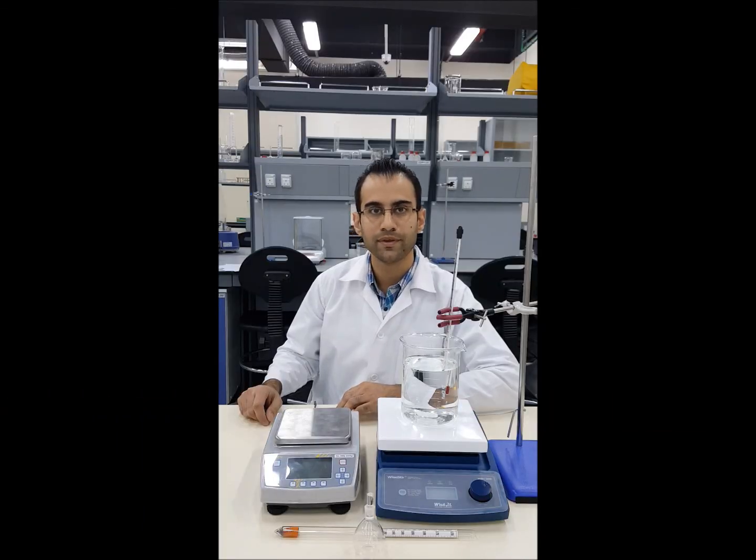Hello and welcome. This video will cover the water density measurement as a function of temperature.